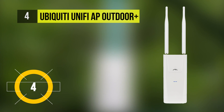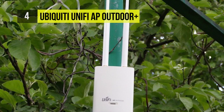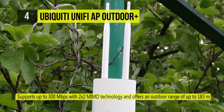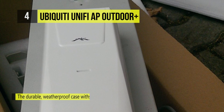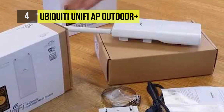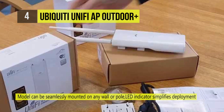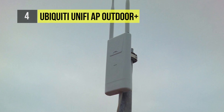Up next we have the Ubiquiti UniFi AP Outdoor Plus. The UAP Outdoor Plus UniFi Access Point Enterprise Wi-Fi system from Ubiquiti Networks is a scalable enterprise access point solution designed to be easily deployed and managed. It is designed for noisy, high-density environments and utilizes multi-lane RF technology to provide enhanced capacity and throughput. It includes two external antennas and a secondary ethernet port used for bridging.